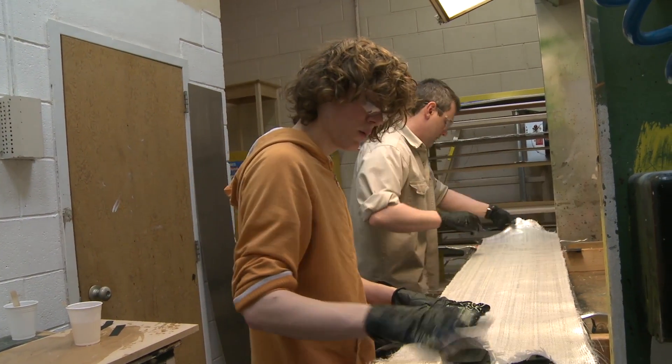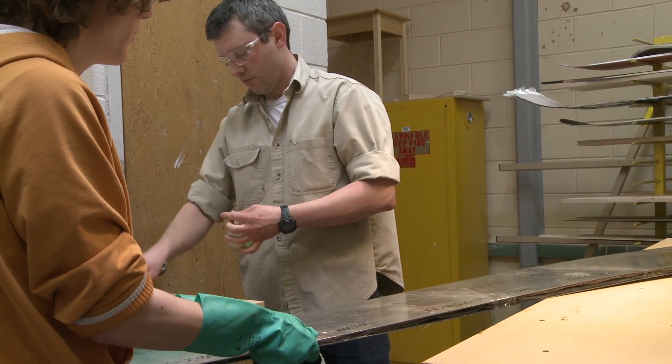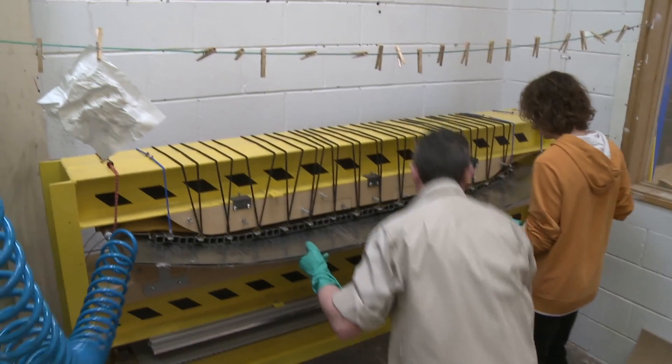We get everything all soaked in epoxy, then throw on the top sheet, then the second aluminum sheet, and we press it.